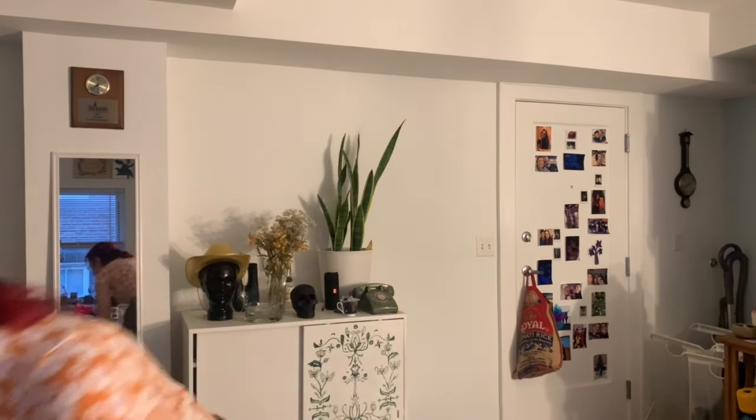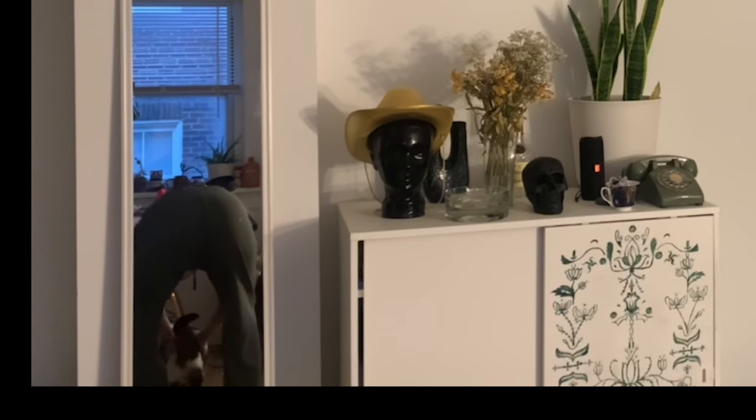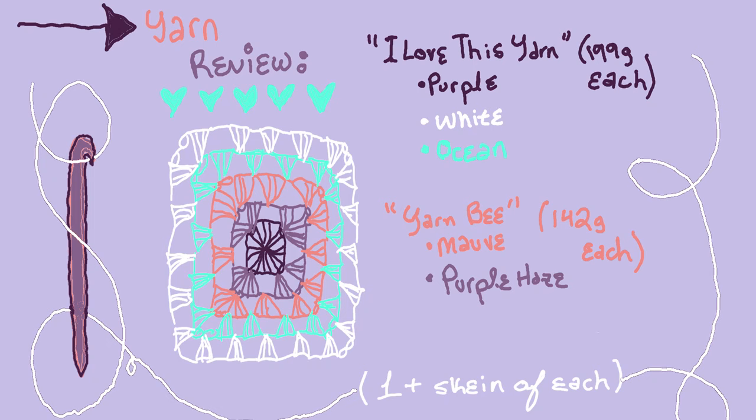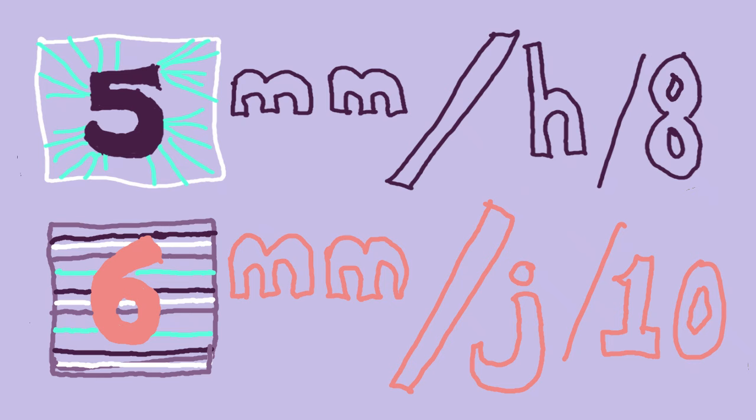I have already started some of the squares — I think I counted 12. I wanted to show you guys what yarn I'm using. We are using Yarn Bee Soft and Sleek for two shades, and for the other three we are using I Love This Yarn Super Soft Super Savings. I got all of these from Hobby Lobby. I'm using a size five hook for the granny squares and a size six for any squares where I single crochet, double crochet, or use other stitches.